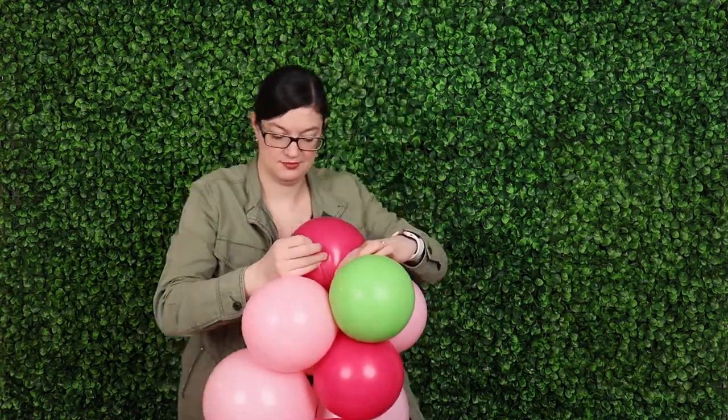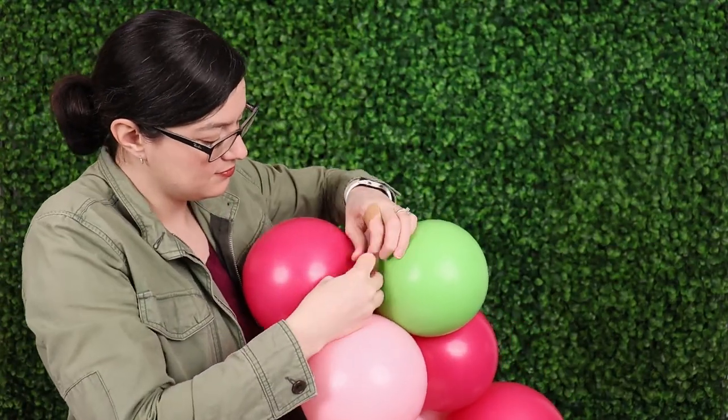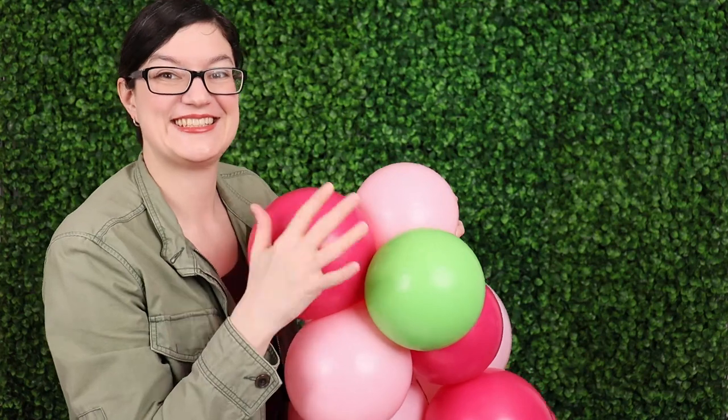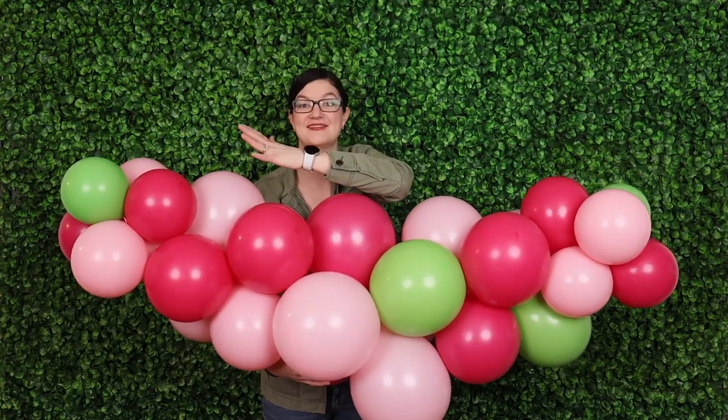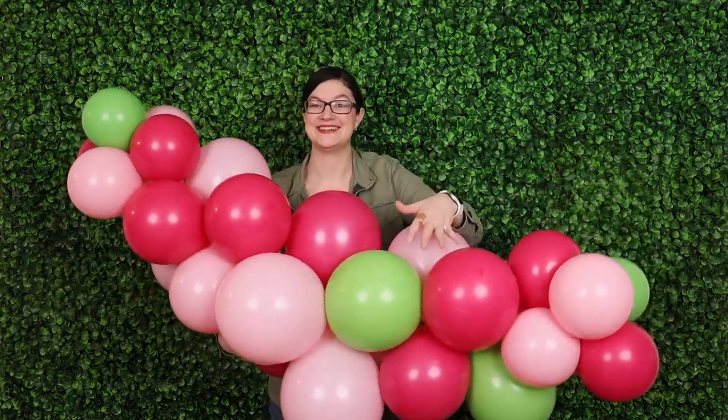Once the last balloon is in place, take any of that remaining 260 tail and tie it to one of the nozzles in that last cluster so everything will be secured into one solid piece. To give the garland a crescent shape you're going to rotate around those clusters until you get a nice gentle curve.